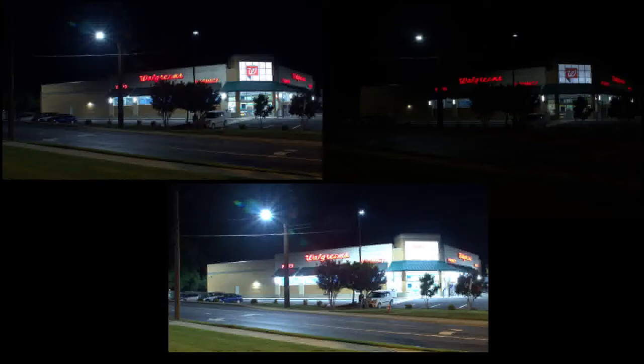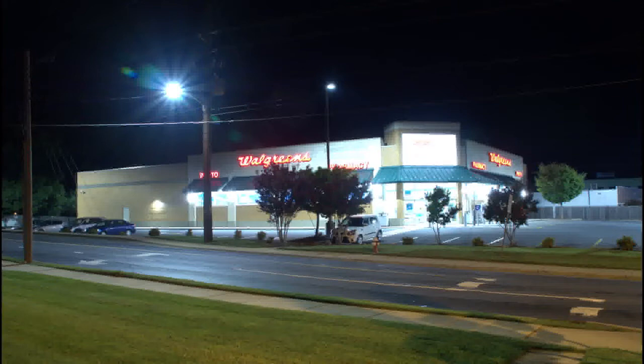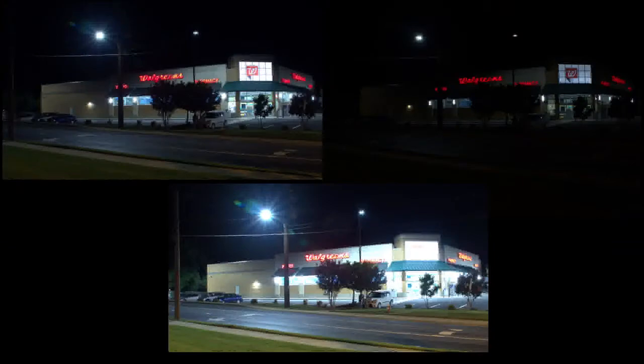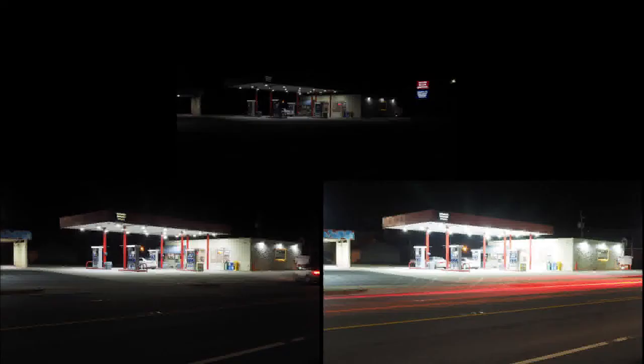Picture number two: three pictures I took of Walgreens — you know, that Walgreens on a street you pass all the time, but it looks totally different at night. Picture number one: exposed for the outside lights. Picture number two: exposed for the inside lights inside the store. Picture number three: exposed for the ground, the street, and everything around the building. When you merge them together, that's what you get — a composite where everything looks good. You can read the signs, the lights are not overexposed, you can see detail in the windows and things inside the store, and you can see the ground fine.